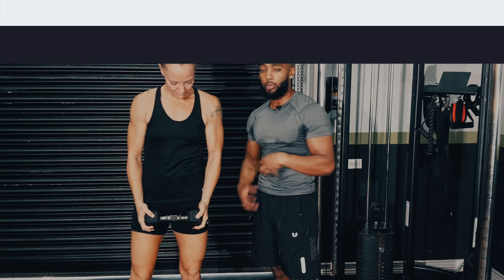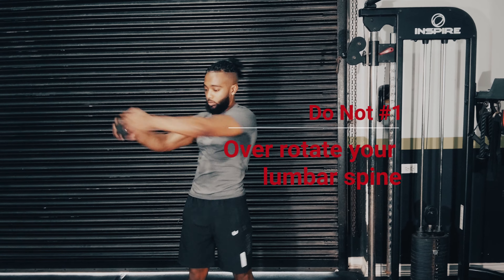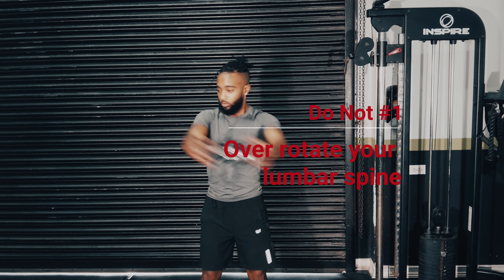So what does the dumbbell woodchopper train? Primarily the obliques, because we've got a lot of rotation going on. But we want to make sure we don't over-rotate and curl our spine — our lumbar spine in particular.